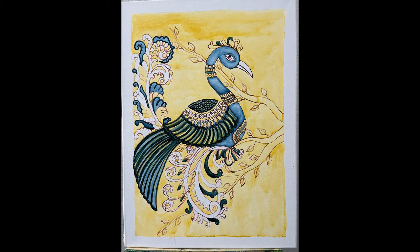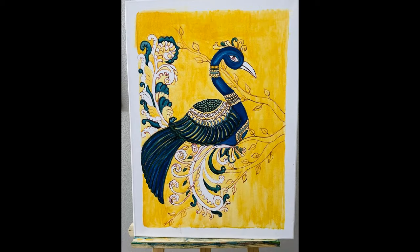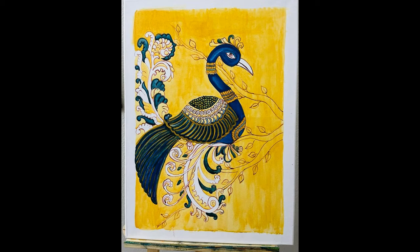Paint the body of the peacock with a blue color made by mixing one drop of prussian blue with a quarter drop of sap green and a very little amount of water. Let it dry and apply one more coat of the same paint. Then mix one drop of medium yellow and a quarter drop of yellow ochre to paint the background.